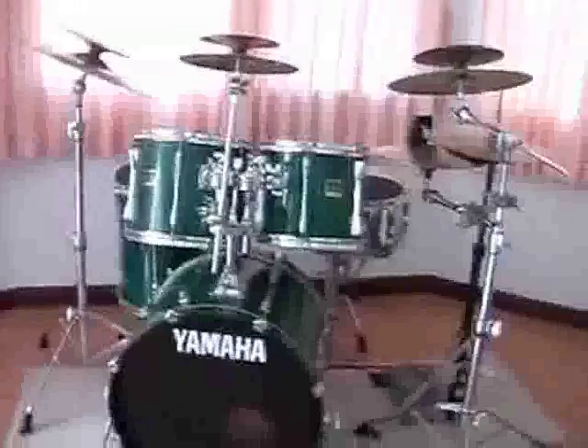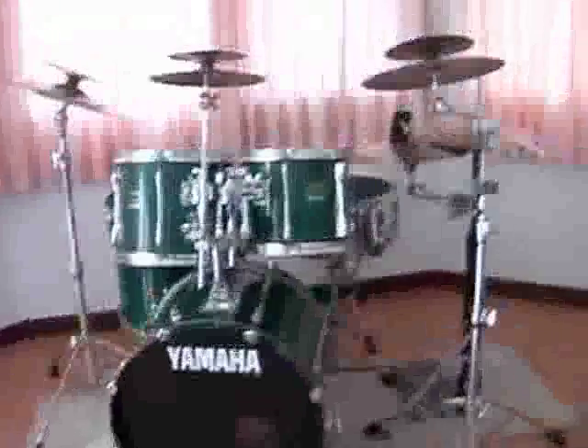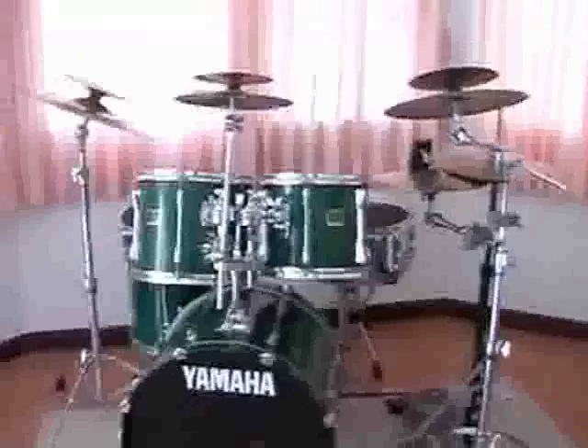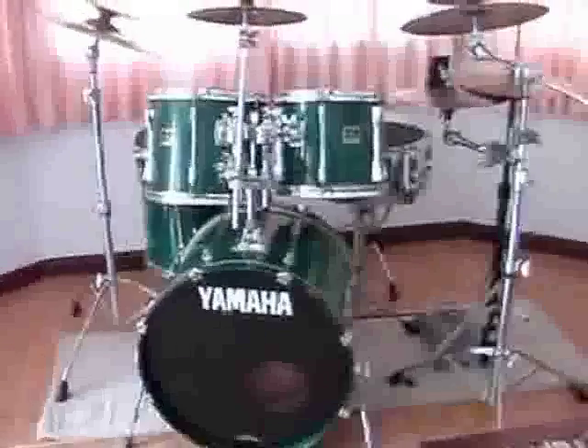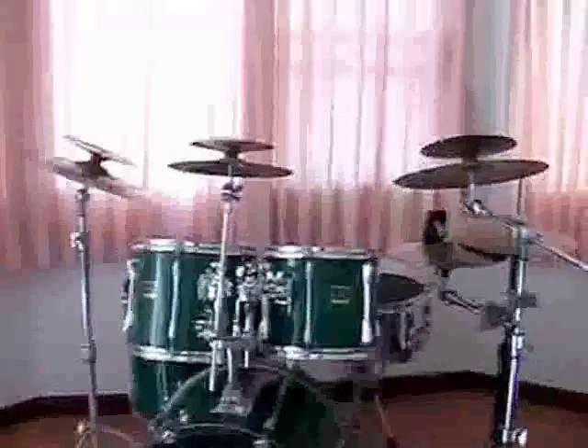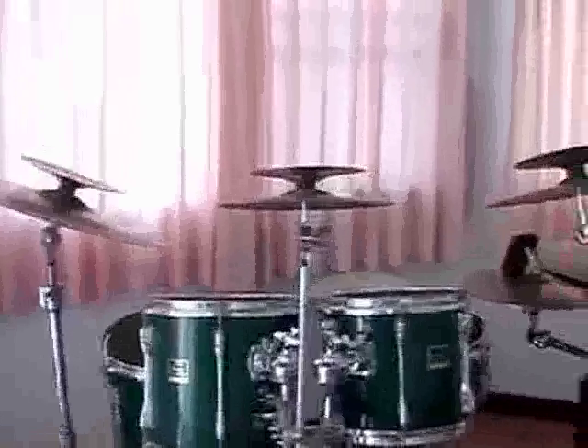What I want to do here is just show you the drum setup. The kit that I have is just a Yamaha stage custom setup. It's a little bit older but it's a nice drum set, and I really believe in the philosophy of setting up drums so they're very playable.